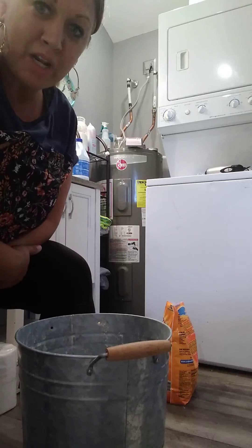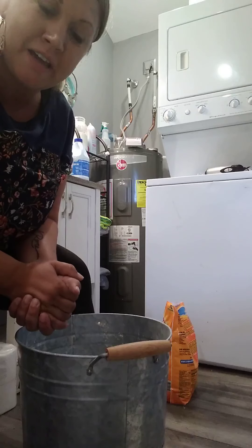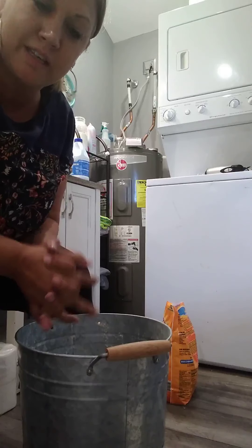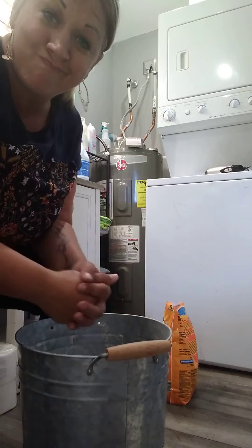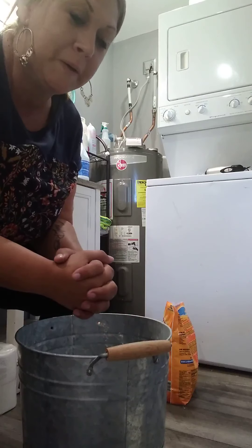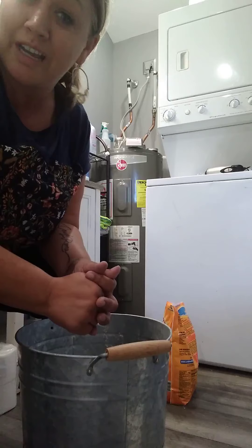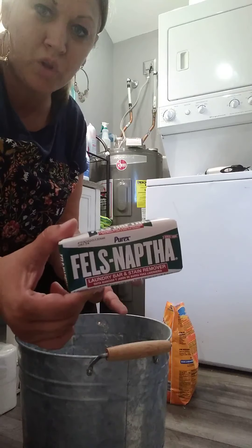Hey everybody, it's Jamie from Crunchier Than I Thought. I had a YouTube channel and decided to focus on the Facebook page for more control. I'm excited because today I'm taking y'all along on my journey of making some soap again — same recipe I've followed for the last couple of years. I tweak it a little here and there. Today I'm doing a different essential oil scent and a different kind of soap.